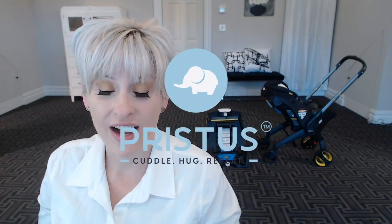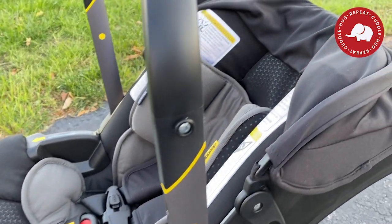Hello and welcome to Pristus. I have never seen the Doona stroller and car seat in person until this unboxing. This is obviously the result after the unboxing. A lot of you said, Renee, if you have a high-end baby shop, you have to carry the Doona stroller and car seat. So here it is.